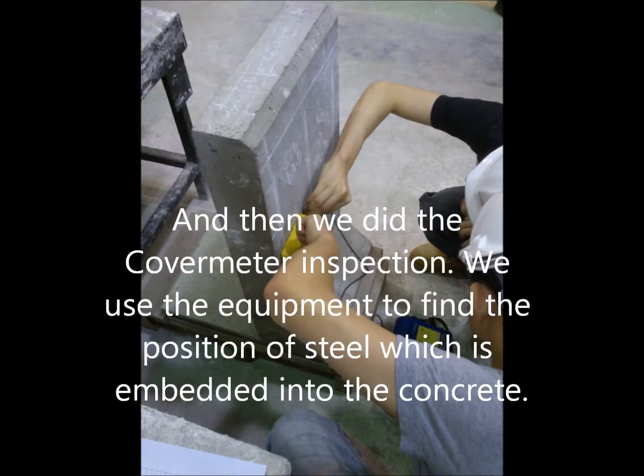And then we did the cover meter inspection. We used the equipment to find the position of steel embedded in the concrete.